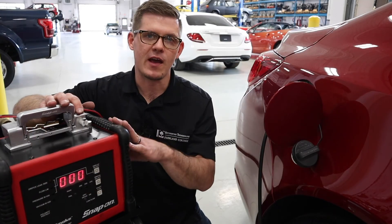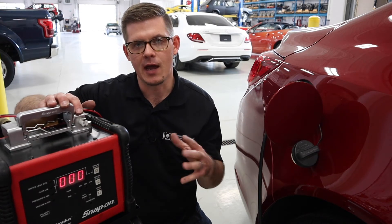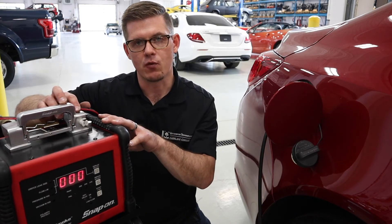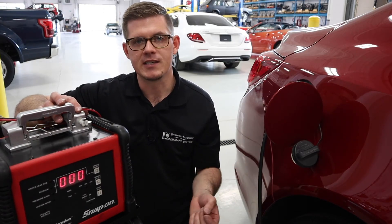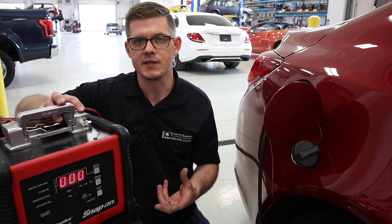That's the overall process for an EVAP leak check. Unfortunately, this vehicle doesn't have an active leak, so we can't demonstrate the full scope of work. Normally, we'd get the tester set up and running, look for the flow drop, and then survey the vehicle for visual signs of a leak — specifically looking for smoke emitting from one of the hoses or parts of the system.